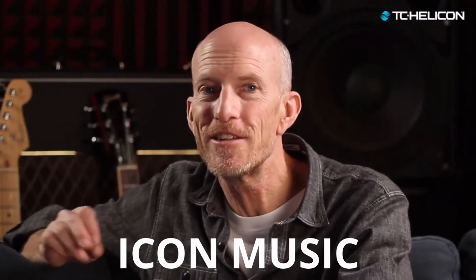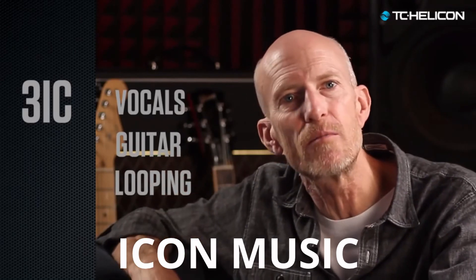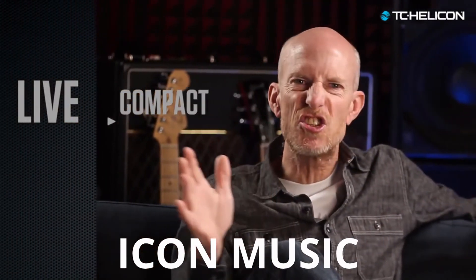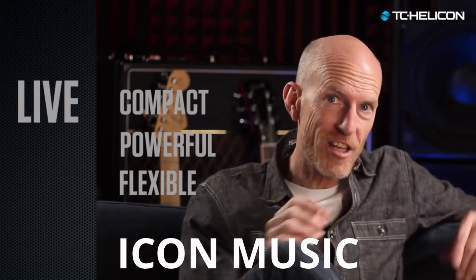VoiceLive 3 is completely new under the hood. Our 3IC processing dedicates three independent cores to make you sound amazing. It's kind of like having a giant stage-gobbling pedal board in front of you, only in a small compact chassis.